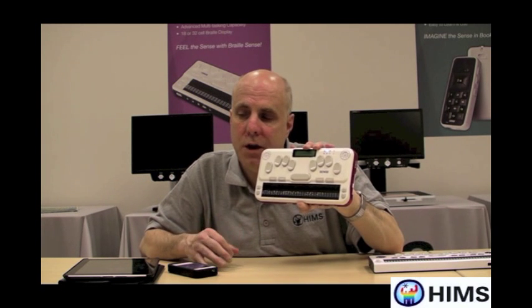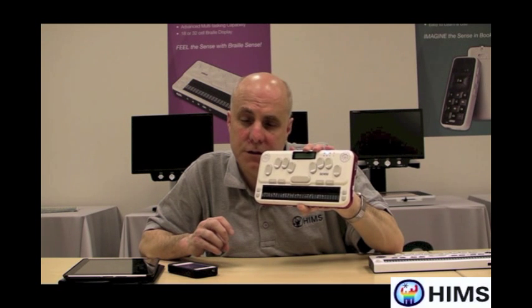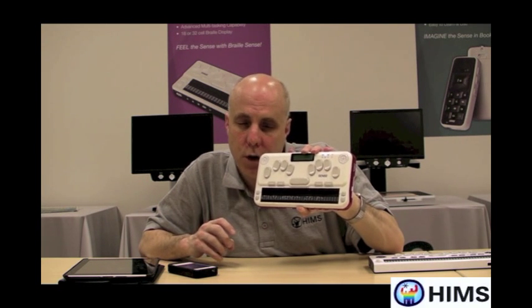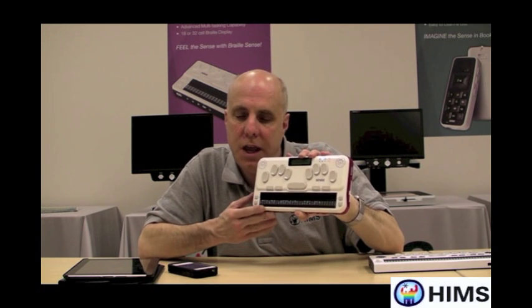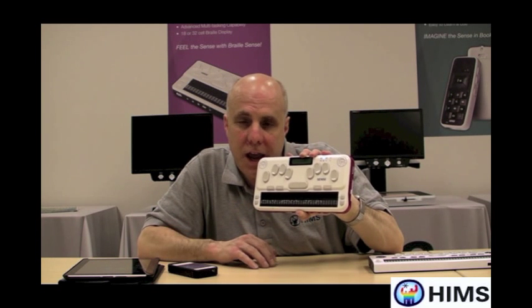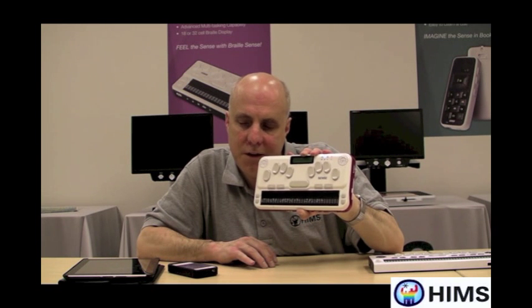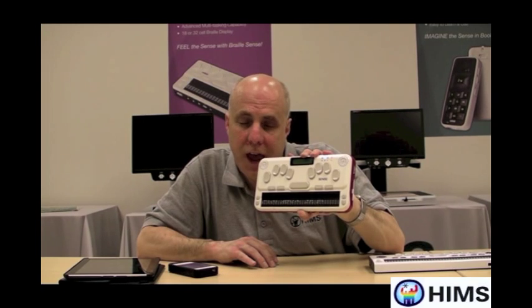Finally, if you have any questions on how to use these two devices together, feel free to go to our website, which is himss-inc.com, or our phone number is 888-520-4467. Thank you very much for watching and listening, and have a good day.